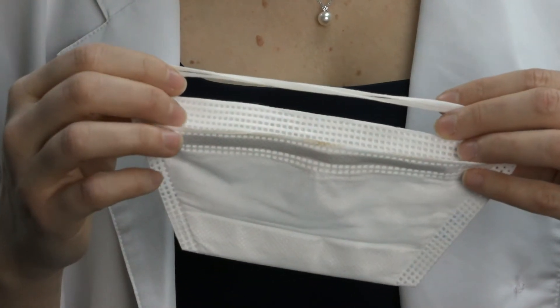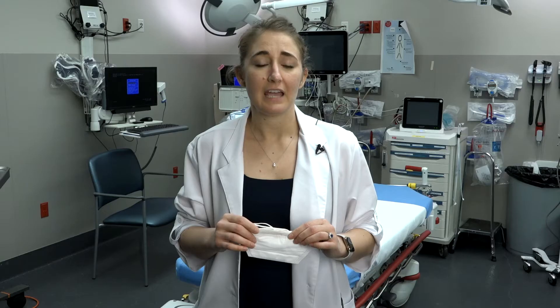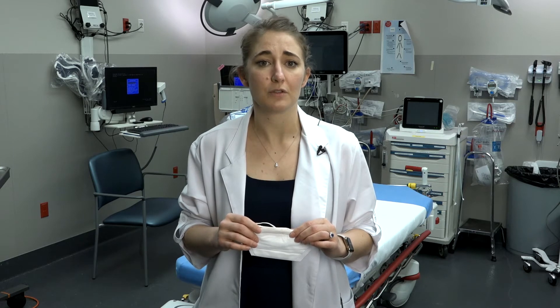The first step is to know what fit test you have for an N95 respirator. You will find this information out from your employee health department. If you are on a unit and do not see the N95 respirator you are fit tested for, let someone know so that you can retrieve it.